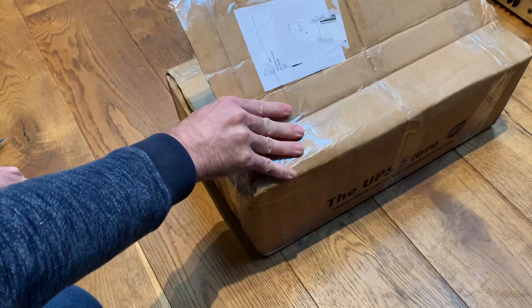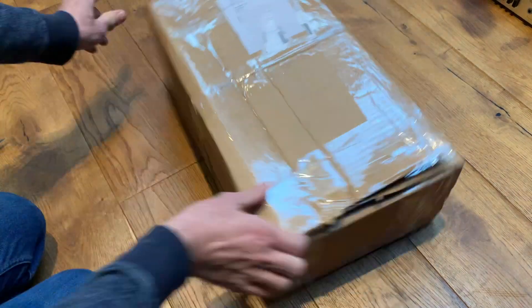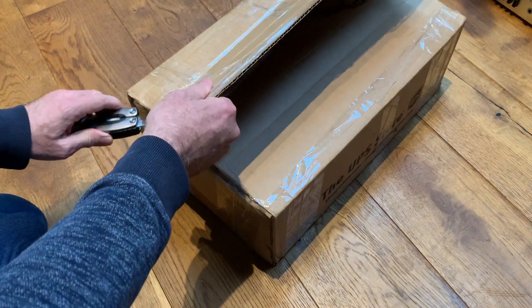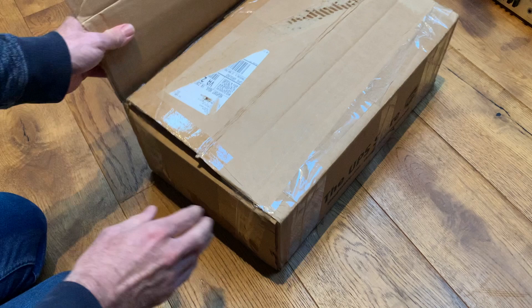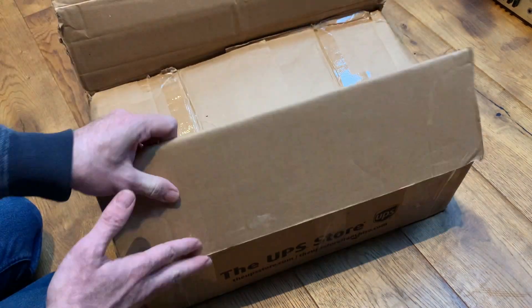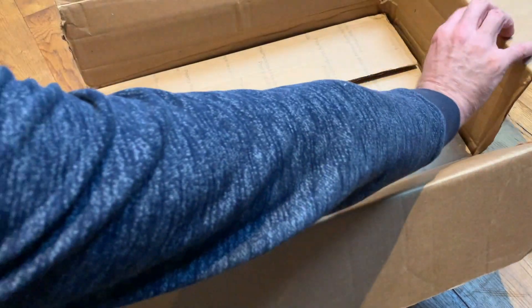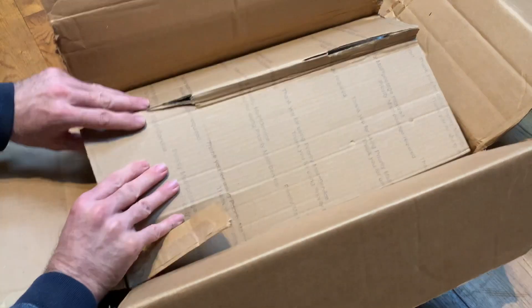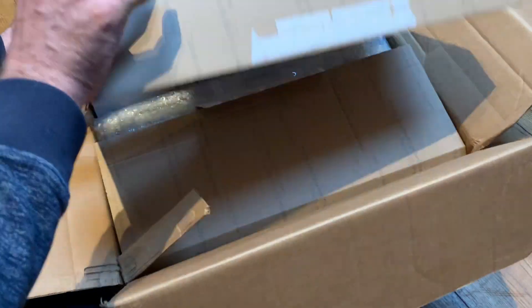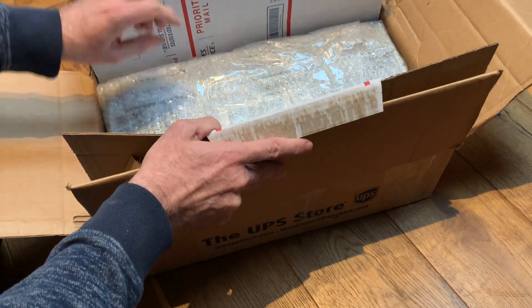I can tell you it's likely to be some sort of boombox or some sort of audio equipment. I can also more or less guarantee that it's broken in some form or other — either the radio won't work, or the cassette will be inoperative or something. The packaging looks quite nice though, to be fair.